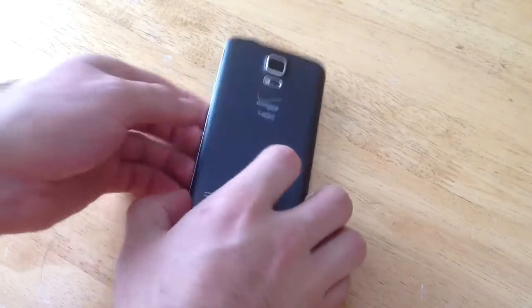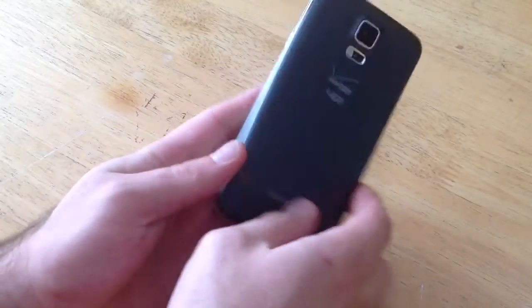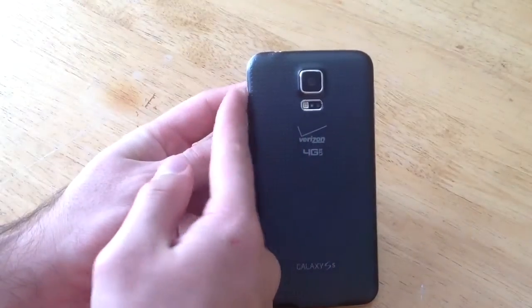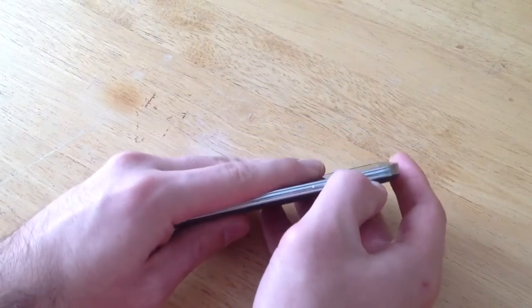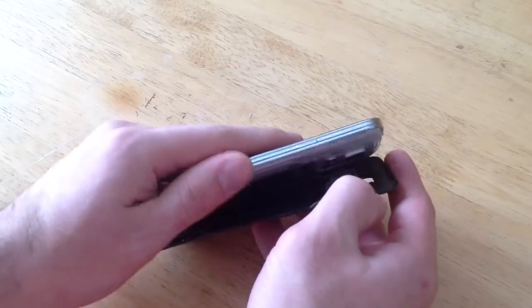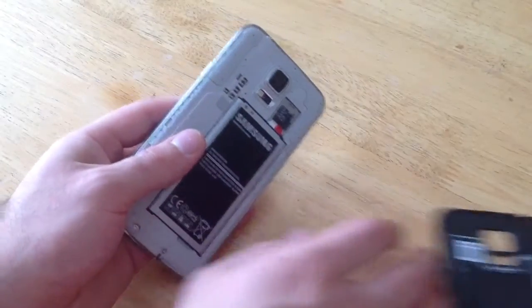Just to start off with here, look for the little indented part. It is on the top left part of your phone. There's a little indent there to stick something sharp. I just use my fingernail, stick it in there and pry the back of the phone off.